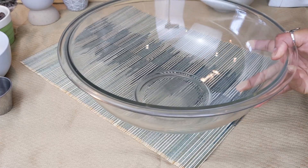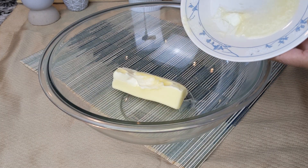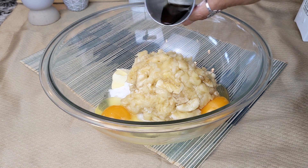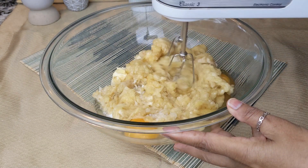Now take another large mixing bowl. Add ½ cup softened unsalted butter, 1 cup sugar, 2 eggs, 4 mashed bananas, and 1 teaspoon pure vanilla extract. Mix everything well with a handheld mixer.